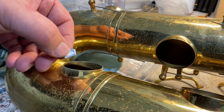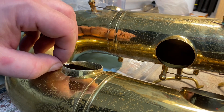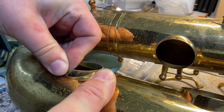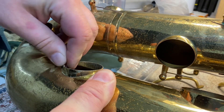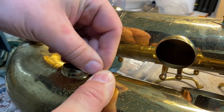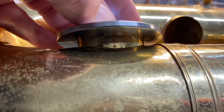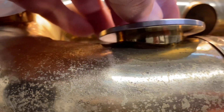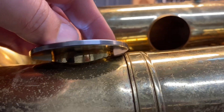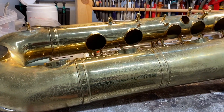And finally I will deburr the sharp edges with a piece of aluminum foil. Okay, that's pretty nice. I hope you found this video useful. Please click the like button and subscribe to my channel. Thanks for watching.